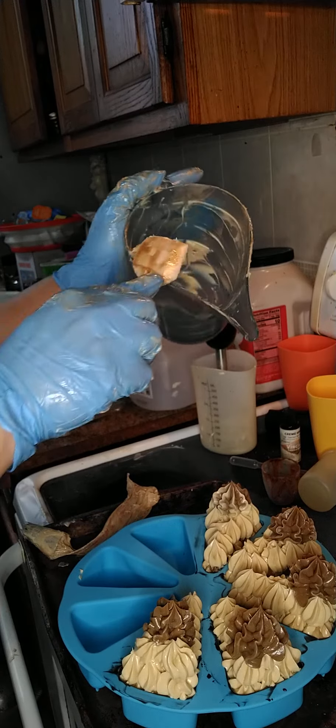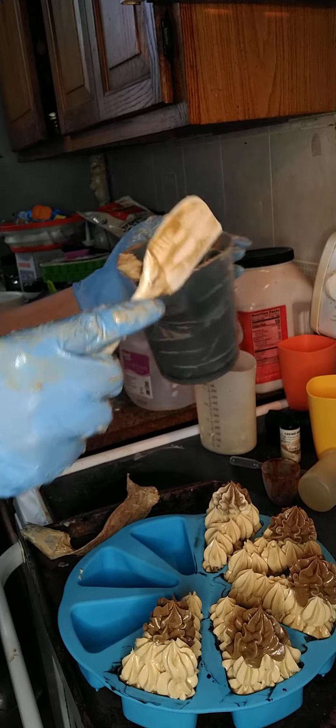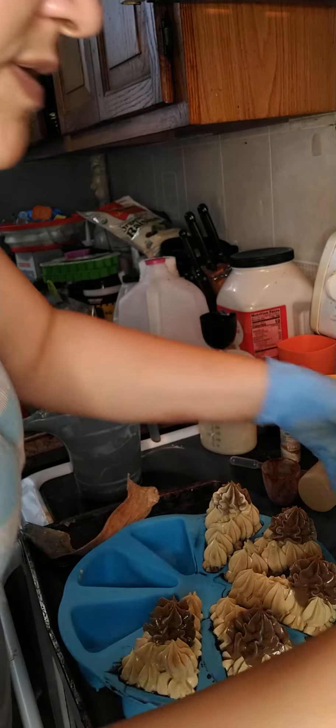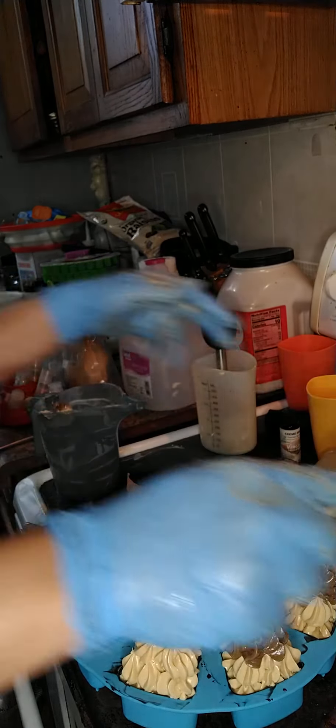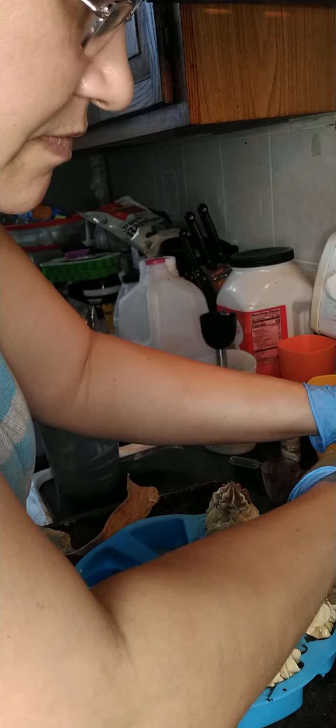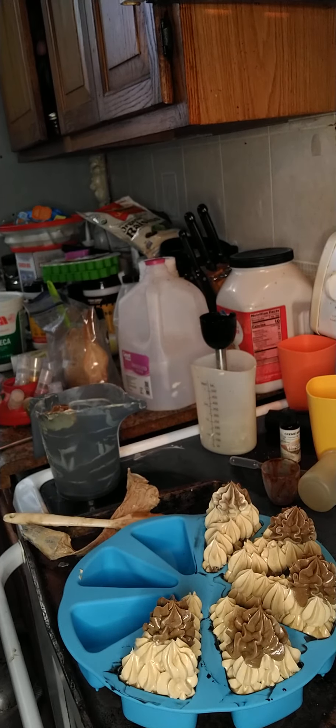I don't like to waste my soap, so I'm going to take this and see if we can pack it into a mold.